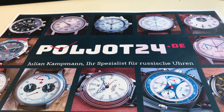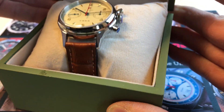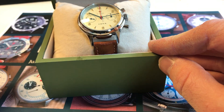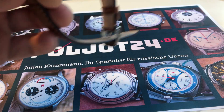Hello, today I show you how to change the straps and the looks on one of my favorite watches, the Siegel Sapphire Crystal 1963 chronograph. Here it comes with leather strap.